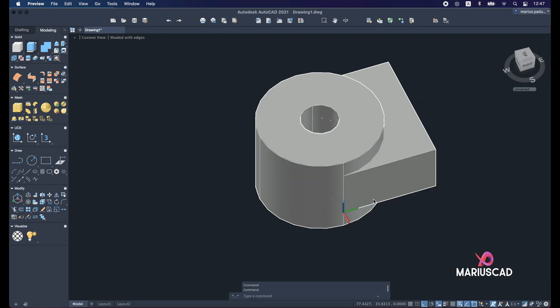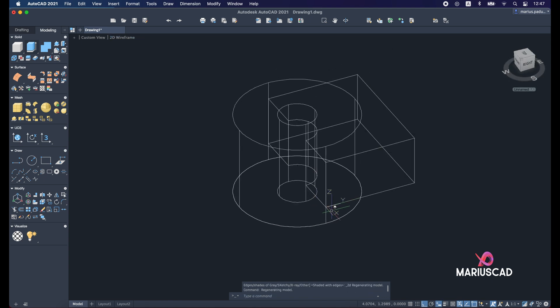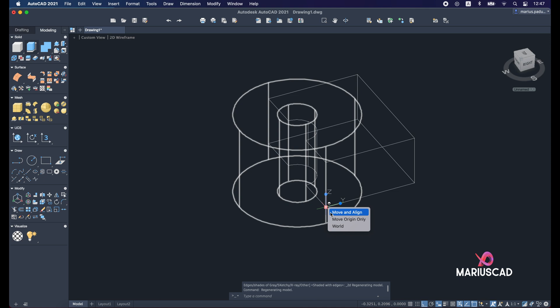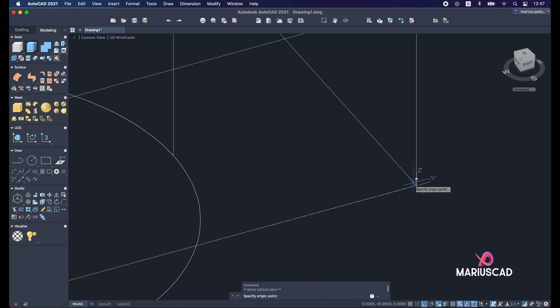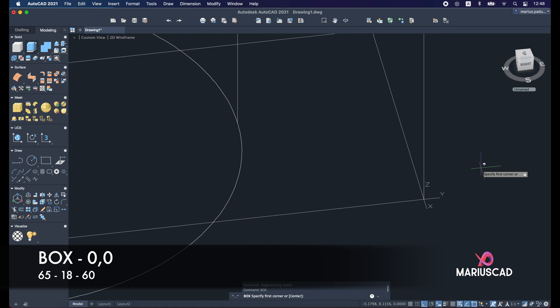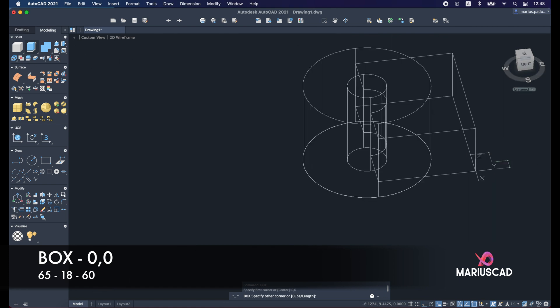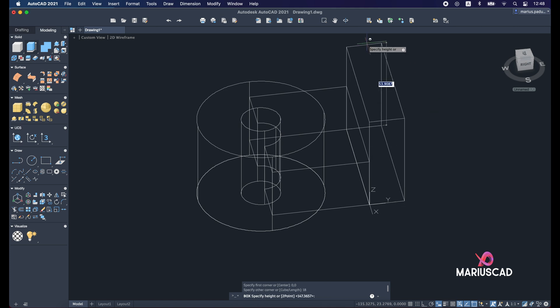Let's move the origin — change back to 2D wireframe first, then select the origin and move it to the desired position. Now apply the box command: 0 comma 0, first dimension 65, tab 18, tab 60.